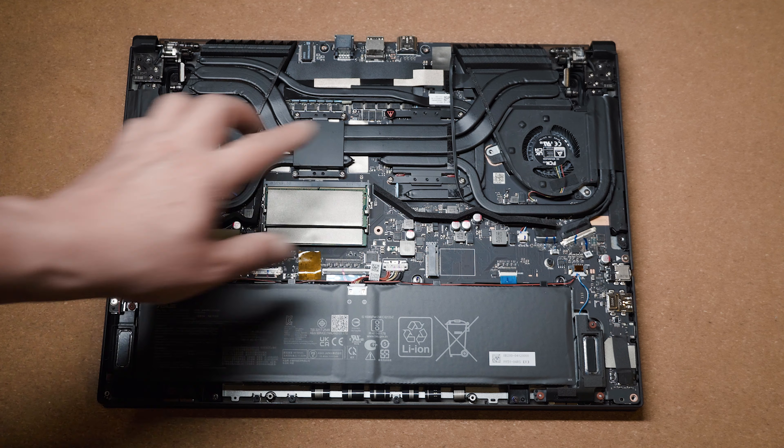The Zephyrus Dual 16 comes with a 90 watt-hour battery. I got 5 hours and 50 minutes in the PCMark 10 Modern Office battery life test, 1 hour and 28 minutes for gaming, and 6 hours and 53 minutes for video playback. Considering the Dual 16 is powering two screens and housing the powerful RTX 3080 Ti — which consumes a lot of power — it's doing extremely well for battery life compared to other gaming laptops.